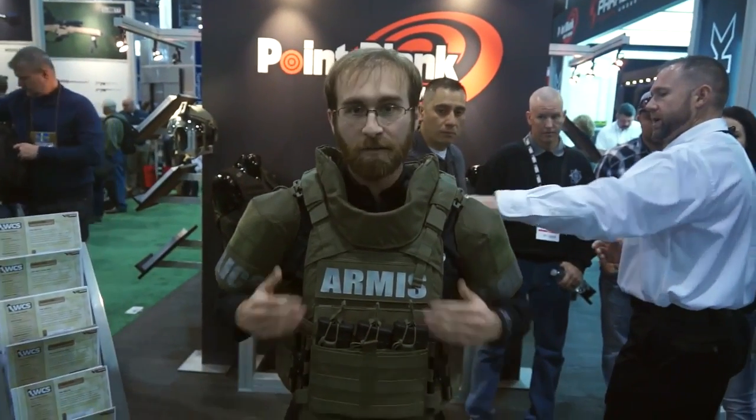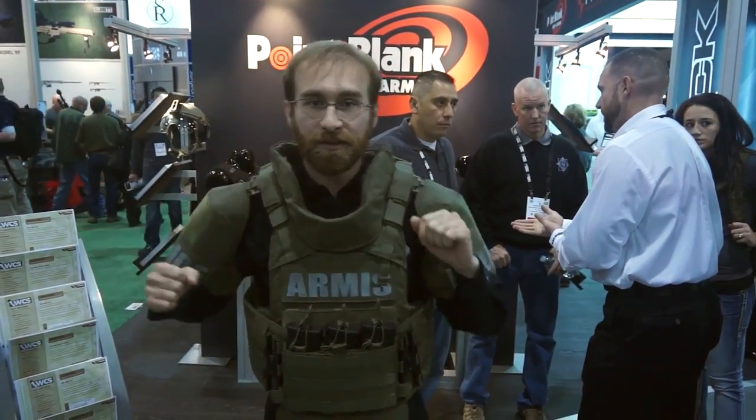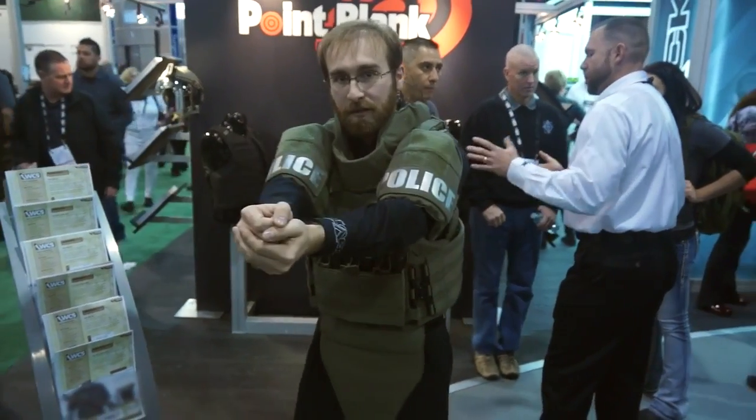This is our Armis vest from Point Blank Enterprises, Paraclete brand. The shape is generated to allow high mobility in the waist area and the ability to punch out.